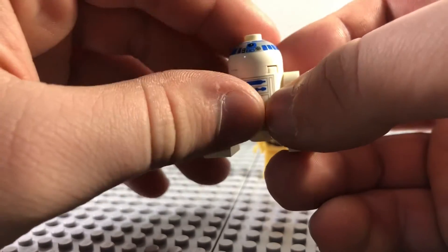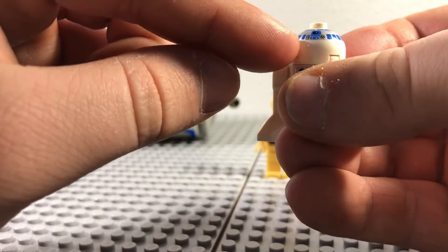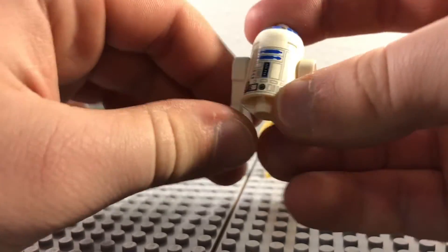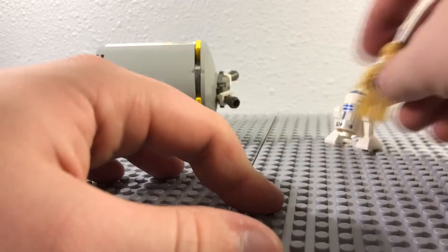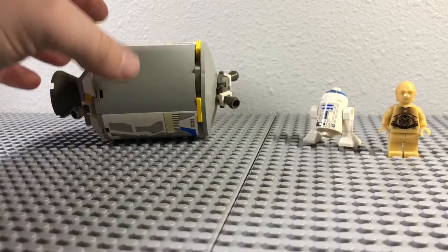And then R2. At the time, the R2s they were making kind of only had that top half — you can kind of see it there. Looks a bit rough. But you know, you get 2 of them for only $7. Honestly, you could probably only find one C3PO for $7 today.